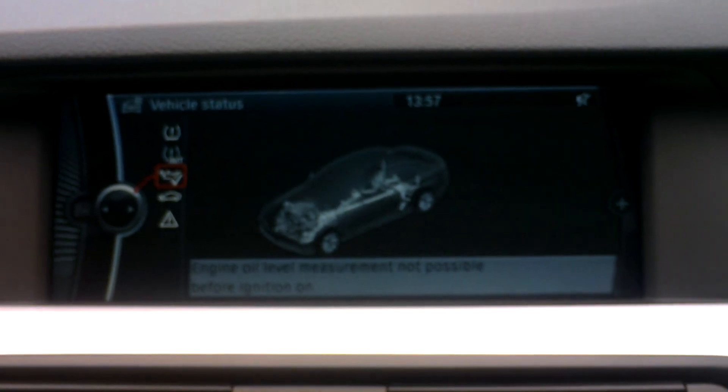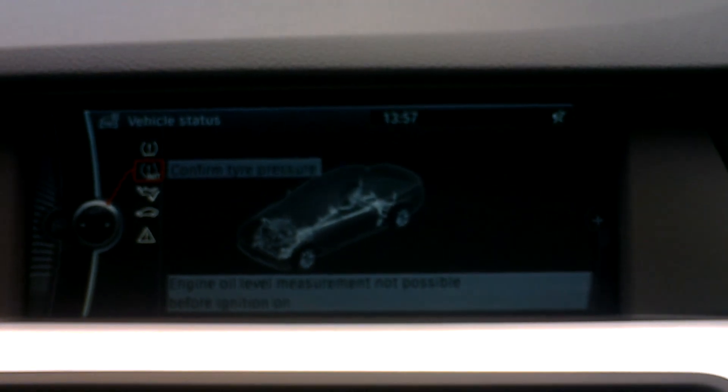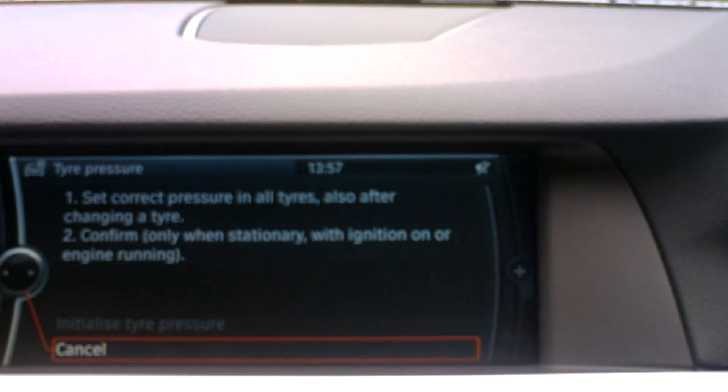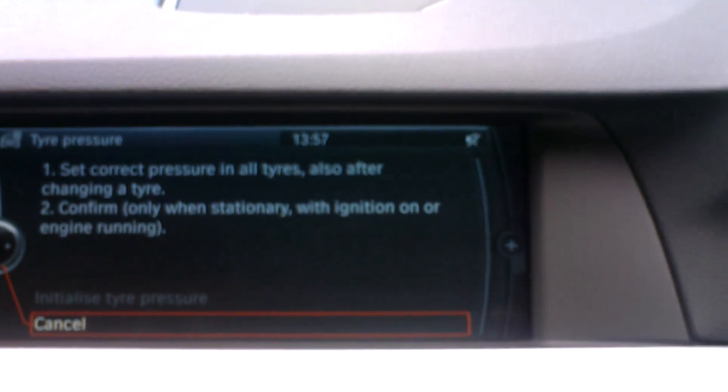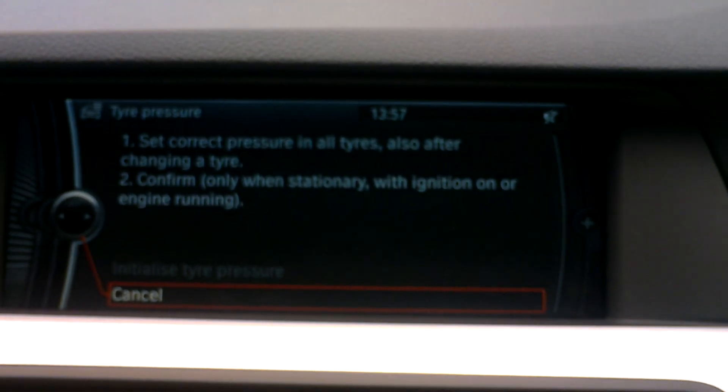Then scroll up to tyre pressure confirm. You'll see in grey down the bottom, above cancel, initialise tyre pressure.